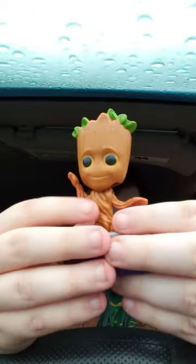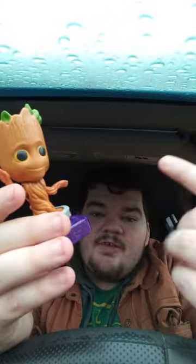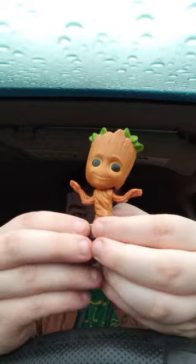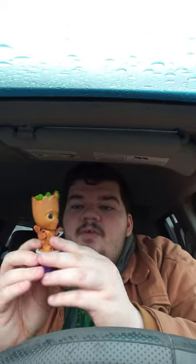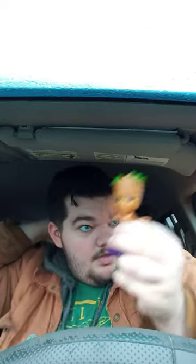All right guys, here he is. This is the one that was based on the ending of Guardians of the Galaxy, the first one. And this is his gimmick — yep, he dances, like at the end of the movie when he grows back. Nothing too much about it, but I really wanted this one. A little bit scratched up right there, but I am not judging. Anyway guys, I hope you guys like it — comment and subscribe.